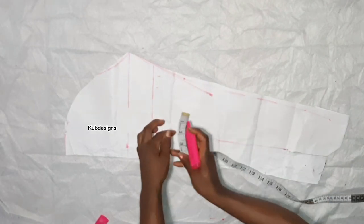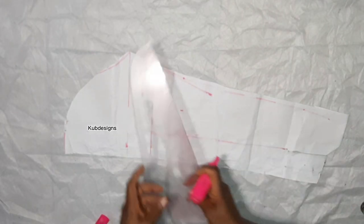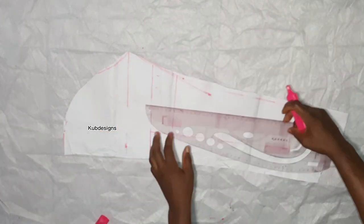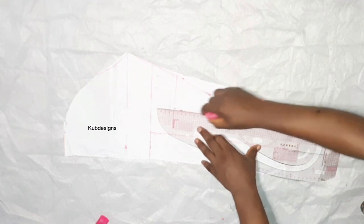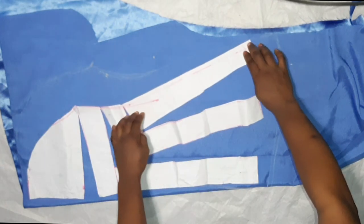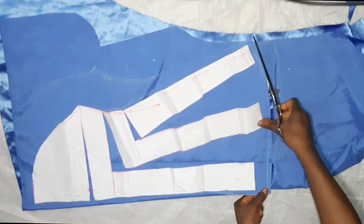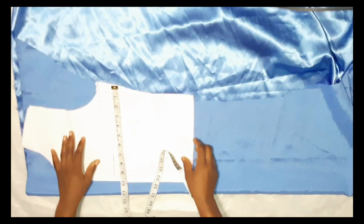After making those changes, take two inches inwards from that point and connect it, then lay straight down — this is the flare shape being created. The next step is to place your pattern and spread it on the fabric. You can spread it as wide as you want, as you can see from the video. Cut this out, and after cutting it will have that bell shape.